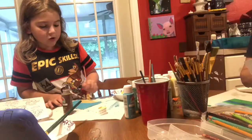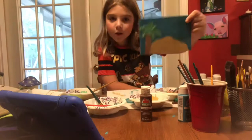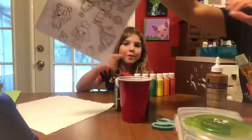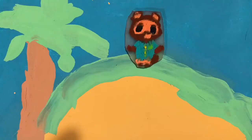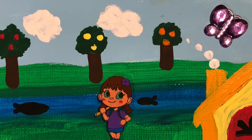We did one more project where we painted a background scene from Animal Crossing on a small canvas. We then took a coloring sheet and traced a picture onto Shrinky Dink paper. We colored the Shrinky Dink paper in and then we shrunk it in our toaster oven. Once it was shrunk, we attached it to our canvas. We also added little embellishments, like sparkly butterflies.